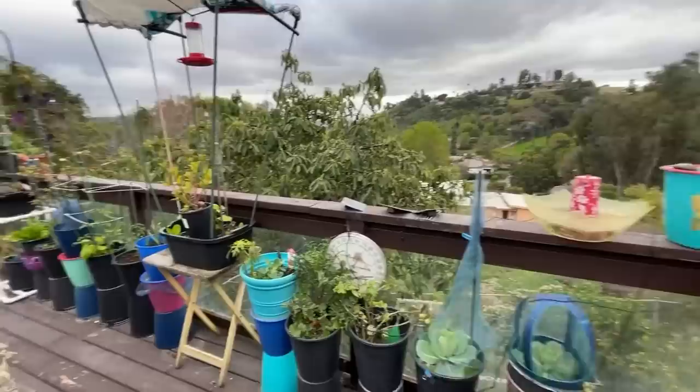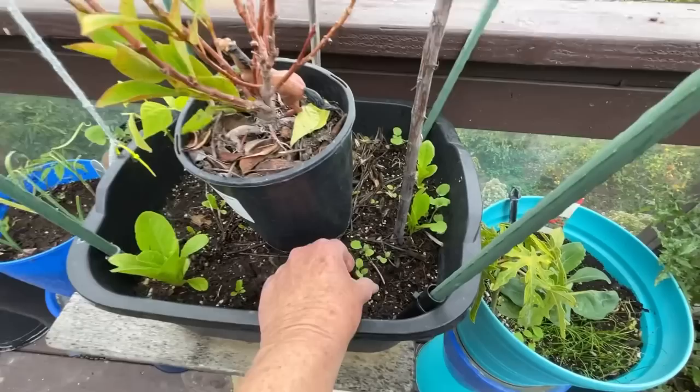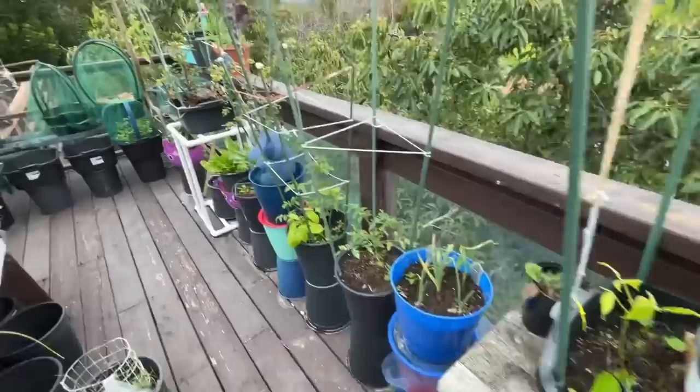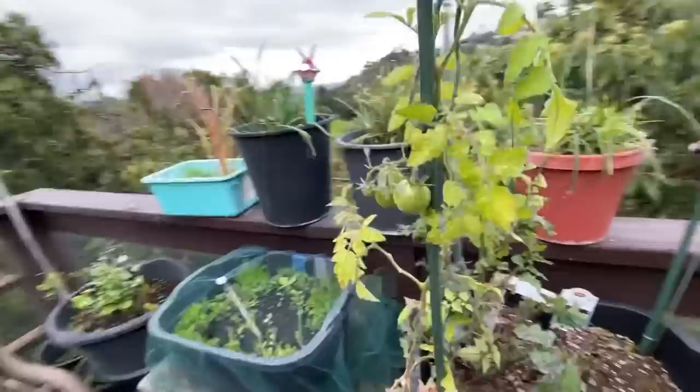This is just sitting here. I'm using it for layering, but I've got lettuce growing in here and then sow thistle, which we really don't want because it takes away from the lettuce. This is not meant to be here, but lettuce flew in there and grew - the seeds fell in there, so that's fine.